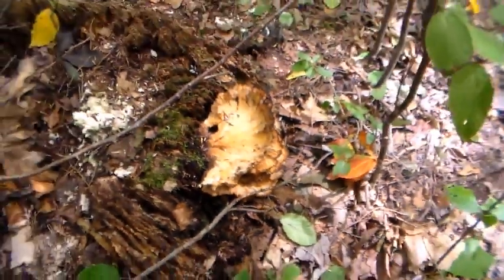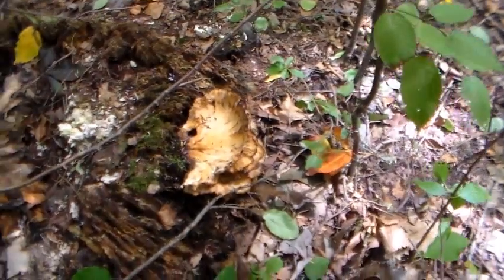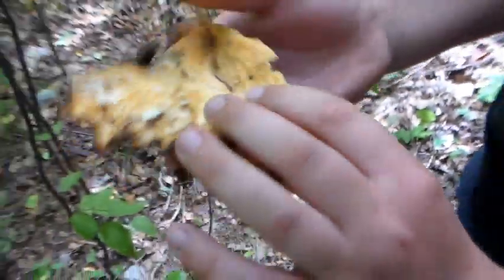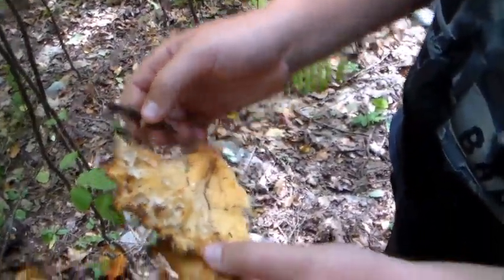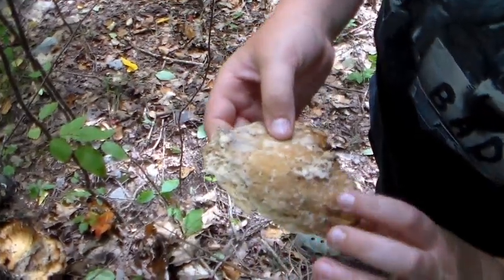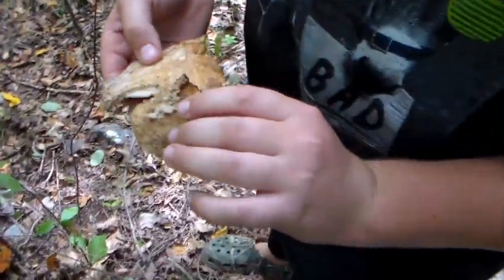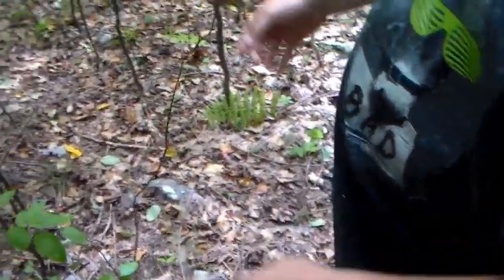We found one but it looks like we were too late here. It's already dead. It looks like a chicken of the woods, right? It has that orange-ish, yellow-ish — white sometimes too. And it always grows on oak. So we were too late with that one, but it'll grow back next year.